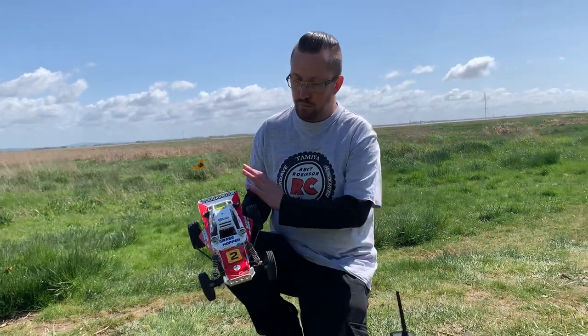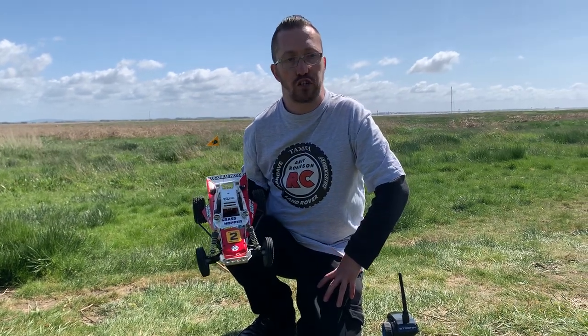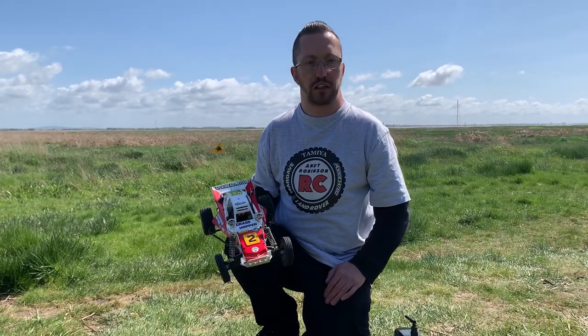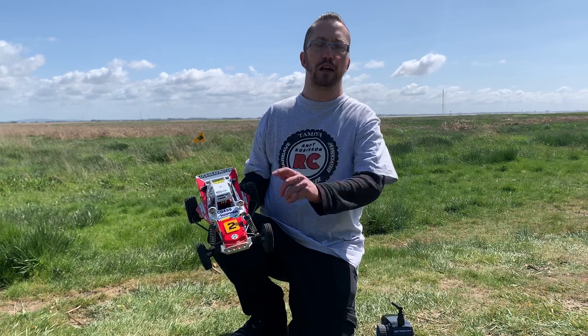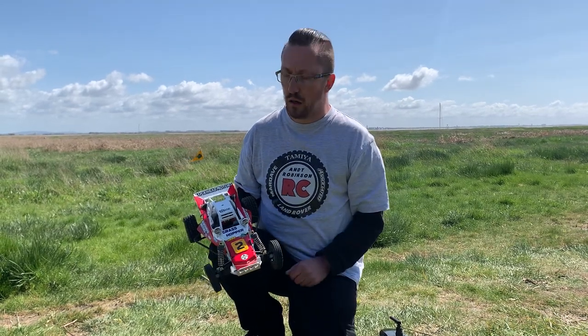I hope you enjoyed seeing the finished model and seeing it driving around. Cheers for checking this one out — much appreciated as always. Still got lots more on the channel coming — we've got a brand new version 2 of the FTX Mauler to review, coming very soon. And we've also got the Kyosho Optima Cost Work Edition to come, among other things. Please consider subscribing to the channel — we're really close to our 3,000 subscriber mark. You can also come check us out on Facebook and Instagram under Andy Robinson RC. Love you and leave you — see you later, take care of yourselves, bye.